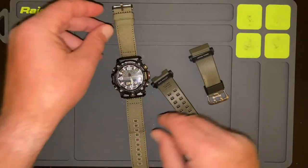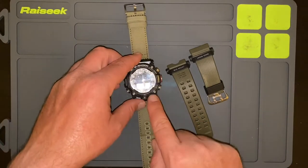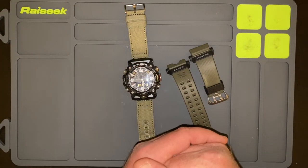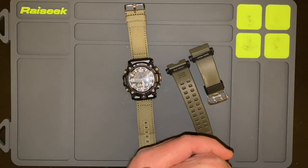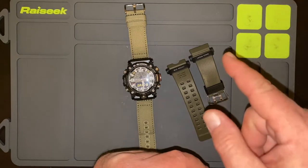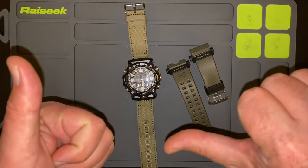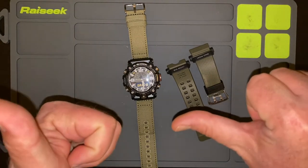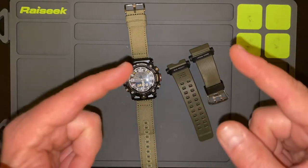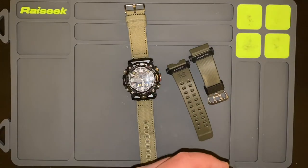There it is, guys — the G-Shock Mudmaster GGB100 1A3. Go ahead and find yourselves one right now. I'll see you guys on the very next Civ Ops Gear. Please don't forget to hit subscribe, hit the little bell, give me a thumbs up or a thumbs down — either one is helpful, but if you give me a thumbs down, I'm coming for you. So thumbs up, subscribe, little bell — I'll see you guys on the very next Civ Ops Gear reviews.